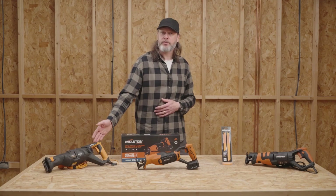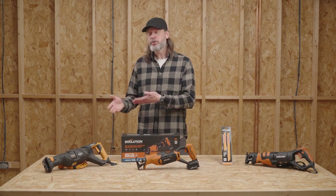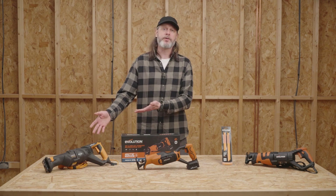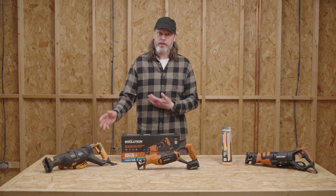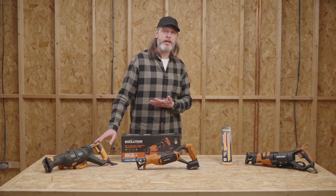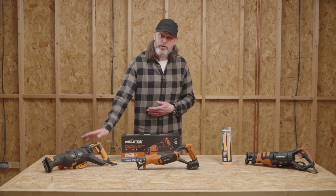Here at Evolution, we've had a reciprocating saw in our lineup for a few years now. It all started with this legacy tool right here — which some of you, if you've been around as long as I have, may remember as the Rage 8. This was a popular option among the trades, from landscapers to handymen. Whether it was a quick and effective option for dismantling a pallet or pruning small trees, it made easy work of whatever job was thrown at it.